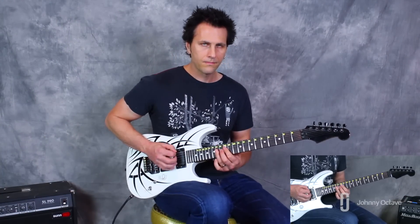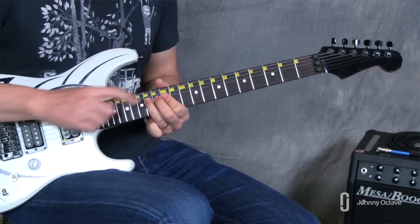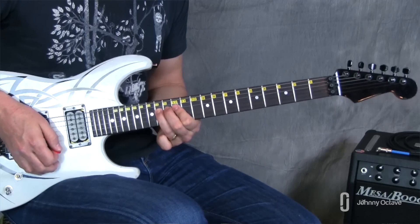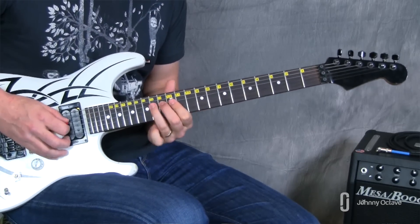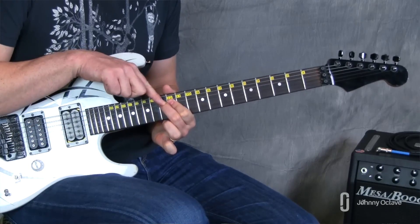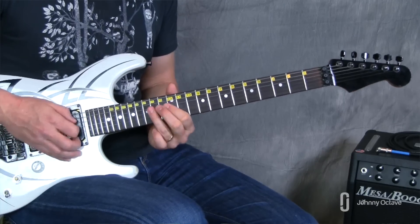What comes next is this little pull-off riff. If you're not familiar with pull-offs, let me show you where the notes are first. You're going to start out on the D string at the 14th fret with your third finger, and then you're going to pull your finger down and away — it's kind of like you're flicking the string. You pick it once, pull your finger down and away; that's called a pull-off, and that sounds the note behind it — the note I'm fretting with my second finger.